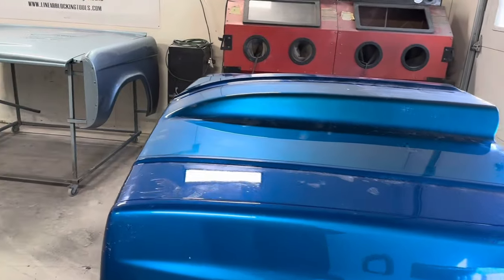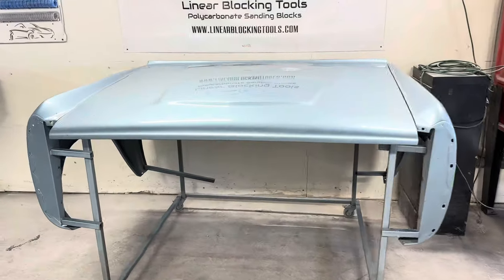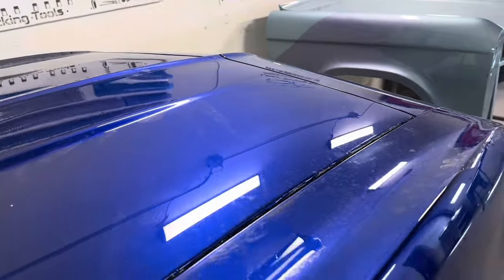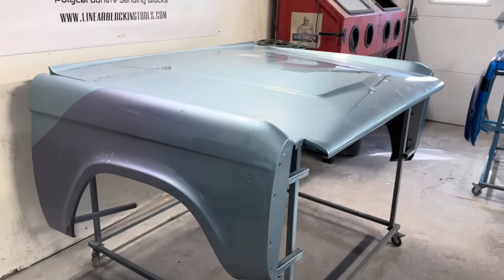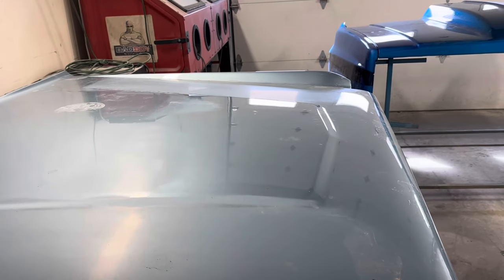I'll take you around and show you what we're going to be working on during the class. These are the front clips that we work on during the class — that's what the class is focused on. We go over how to set up panels for panel-to-panel fitment, gaps, do a little bit of metal work, some shrinking, some gap work. Then we go on to getting epoxy over bare metal. That's day one — we use VP2050 over bare metal.